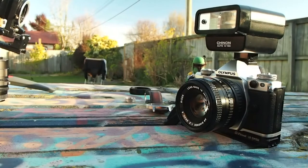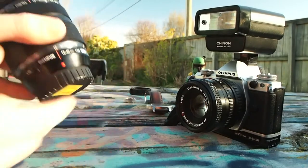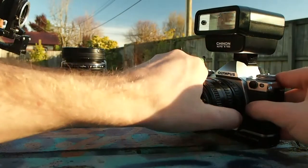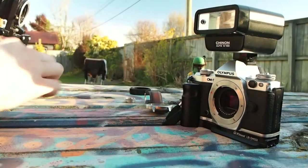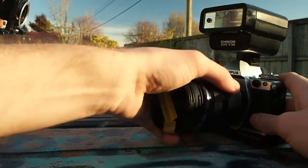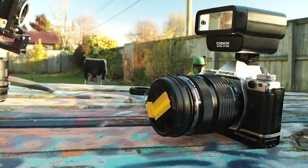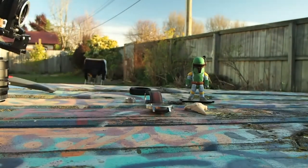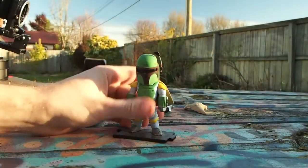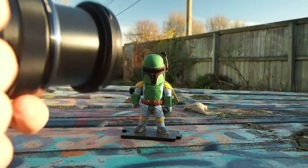When shooting with an interchangeable lens camera, you can use lenses with macro features. This 20-40mm from Olympus has a fantastic macro capability when zoomed between 25-40mm. There's also the option to purchase designated macro lenses, but it's important to spend more money on higher quality lenses if you want the best results.